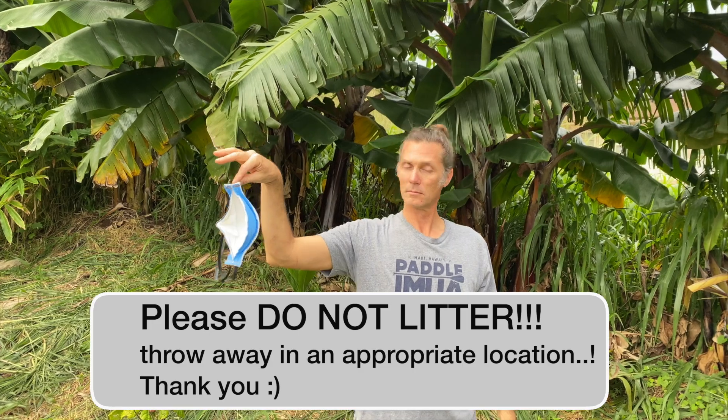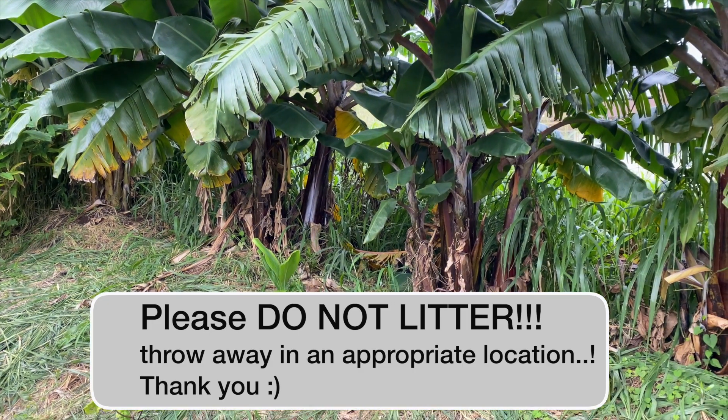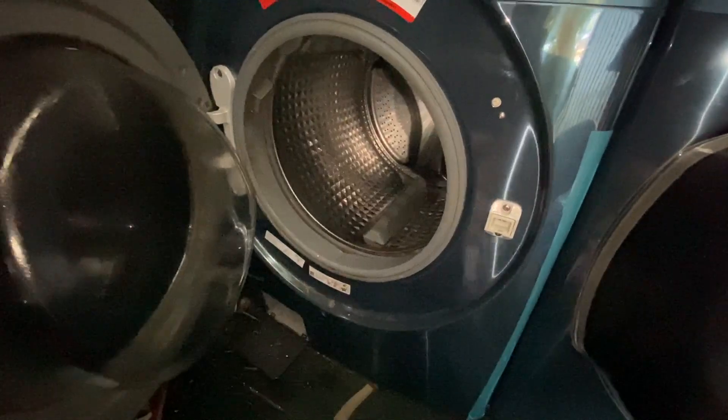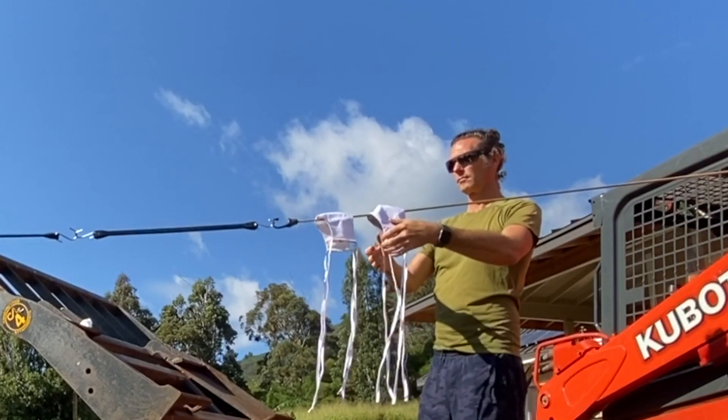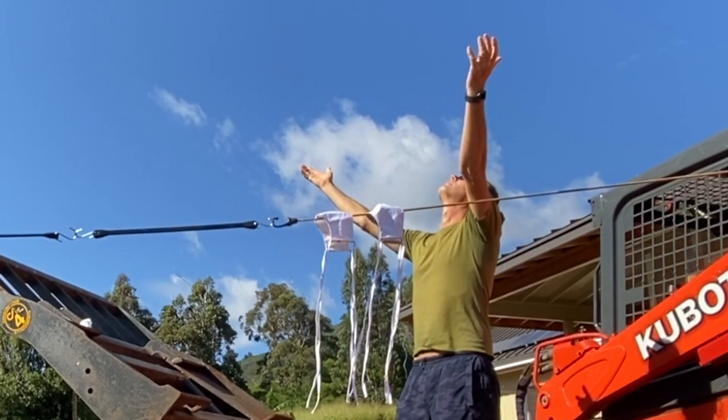Once you have your mask off, treat it as if it's contaminated. If it's disposable and you're throwing it away, throw it in the trash immediately — preferably in a garbage can with a lid. If it's a reusable mask, place it directly in the laundry and wash on high heat or sanitized mode. If you have a dryer, dry it on high heat. If you don't, hang it in the sunshine to dry — get as much UV light on it as possible for maximum antiviral benefit.